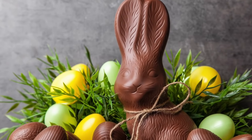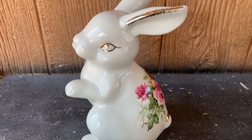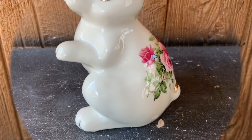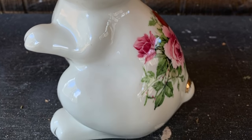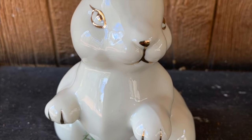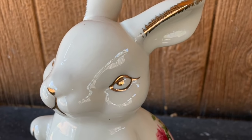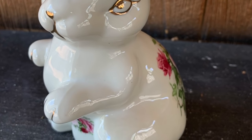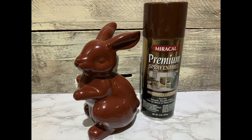Now we're going to make a chocolate bunny out of a thrifted bunny. I've seen this on a couple of channels and I'm going to leave links to their channels down below. I got this little thrifted bunny — she's super cute and shabby chic. I've been seeing on a couple of YouTube channels where you spray paint these brown and they look like chocolate bunnies. Ashley Hughes with Hanging with the Hughes and also Mother Thumb both did videos on how they spray painted their bunnies to look like chocolate.